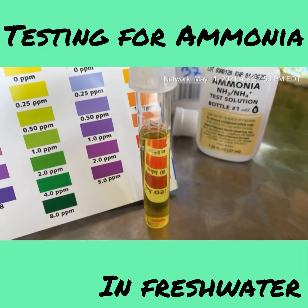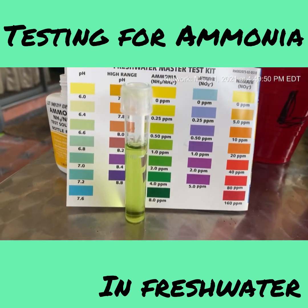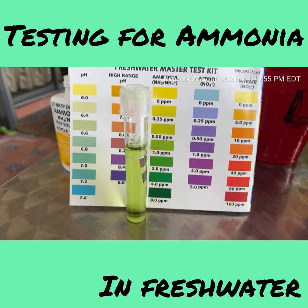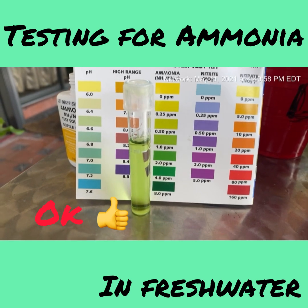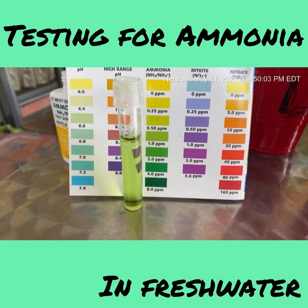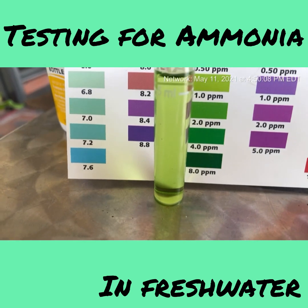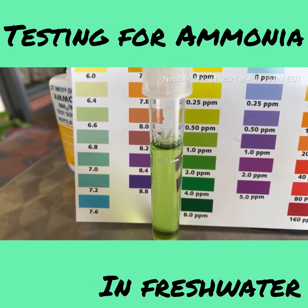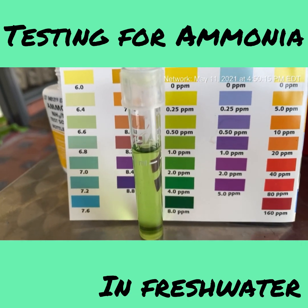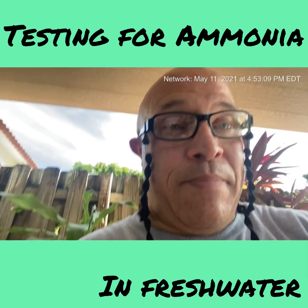The ammonia in the tap water is right around 0.25 to 0.5. Yes, there is some ammonia, but I kind of expected it because of the chemicals they put in for drinking, cooking, and so on. I honestly thought it would be darker, but it's between 0.25 and 0.5. I was pleasantly surprised — I thought it was going to be worse.